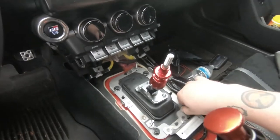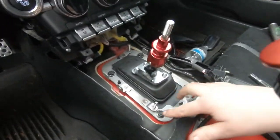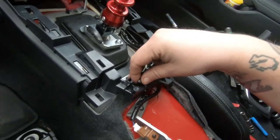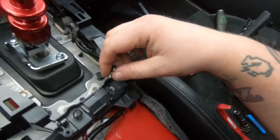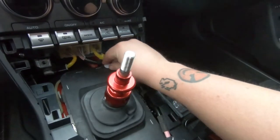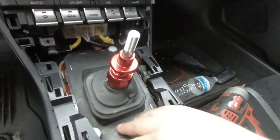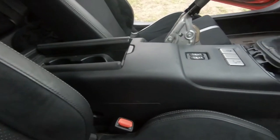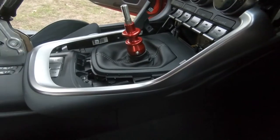Now just reverse the process. Start with the shifter base plate and get those four bolts tightened down. Get the two trim pieces put in, start the Phillips head screws and get them tightened down. Put the secondary boot on with the sound deadening and just push those little white clips down — if you push them down they pop right on, you don't have to twist them.